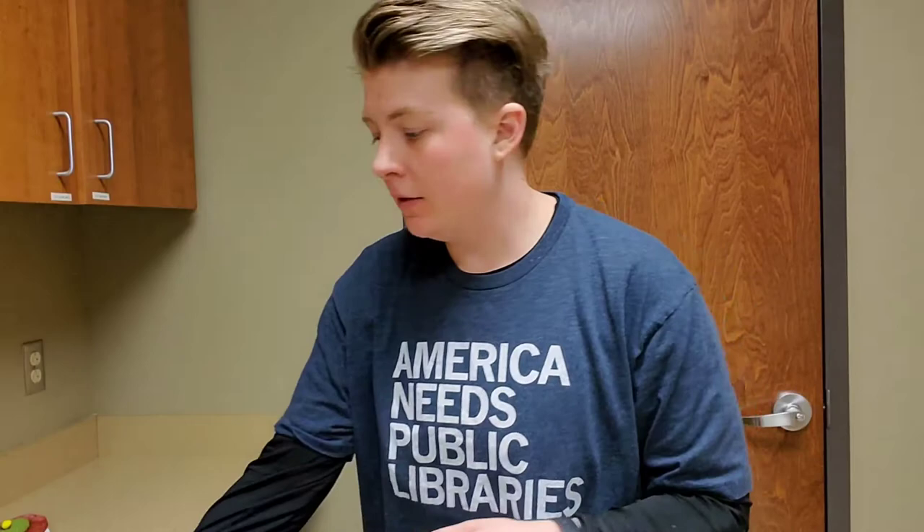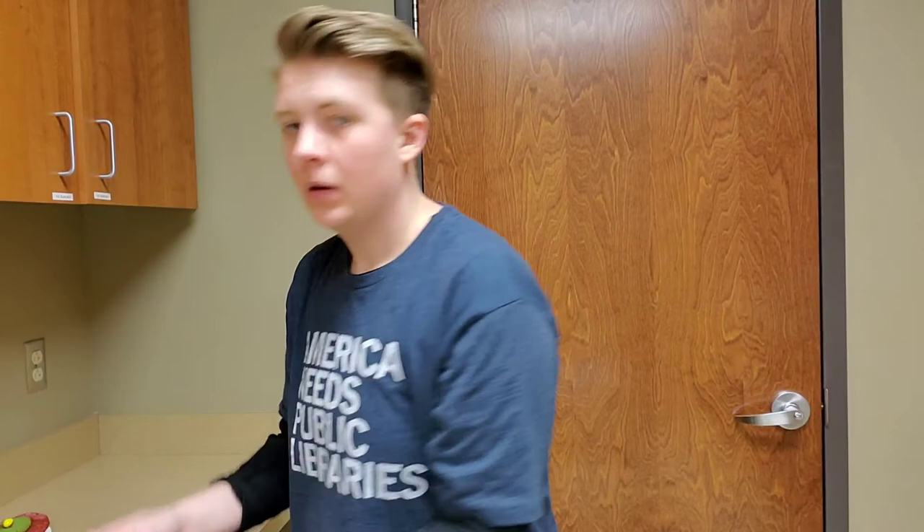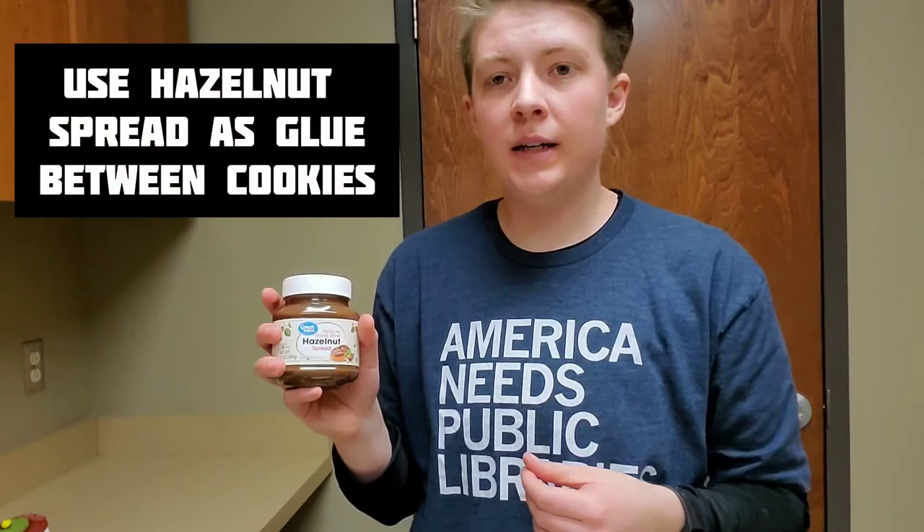Let the cookies cool completely before you start to assemble them. When you're ready to assemble your hobbit hole doors, you will need your red velvet cookies, your peanut butter cookies, some Nutella or hazelnut spread to act as glue to hold them together, and then you'll need something to be your doorknob. The recipe calls for a six-slip candy. I don't know what that is. So I was looking for another round yellow candy that would look like the brass doorknob in the center of the door.